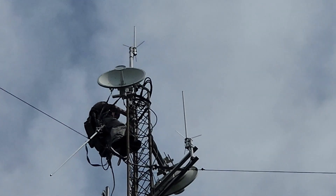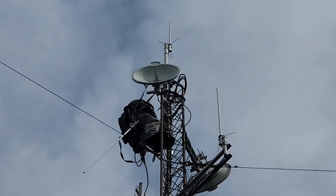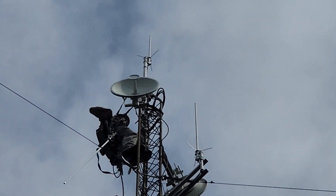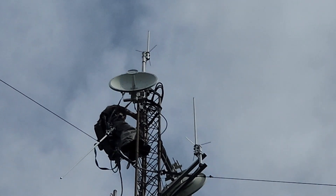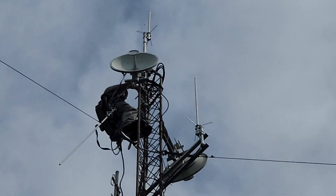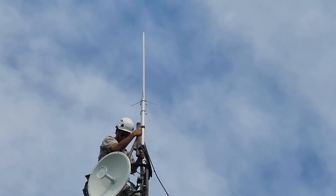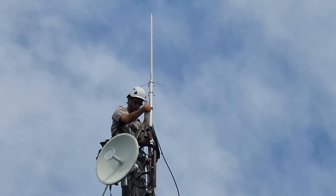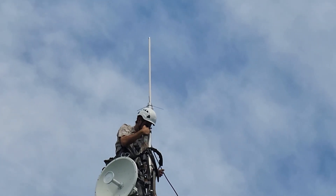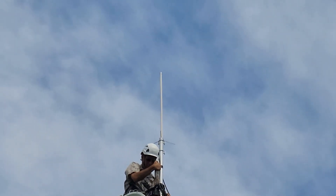Now Ken is at the top of the tower. The view up here is amazing — if you've never climbed a tower, it is so beautiful. The state of Kentucky with all the green is just amazing to look out over the trees. What Ken is doing now is adjusting what he's brought with him, disconnecting everything at the top of the tower, and lowering the mast that the Comet GP-1 is connected to. He's safely attached himself to the tower so he can work with both hands.